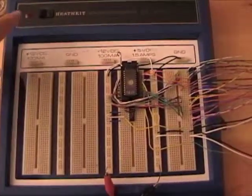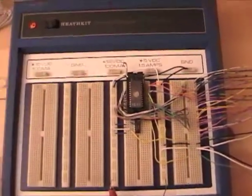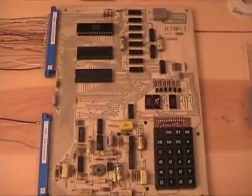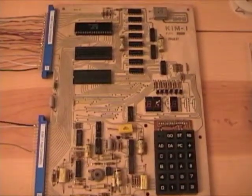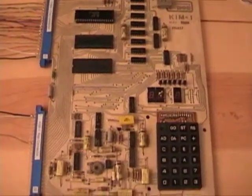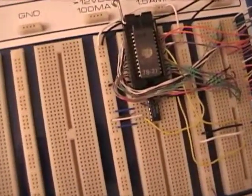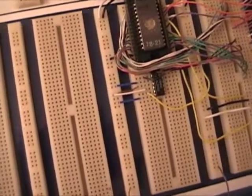I'll start by applying power to the system. Over here on the KIM-1 you can't see anything, but it does have power and the CPU will be operating properly once I hit the reset button. And then over here I'm going to look at some of the chip selects using a Logic Probe on the decoder chip.